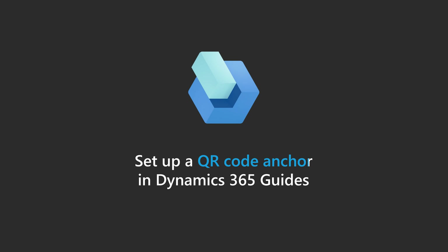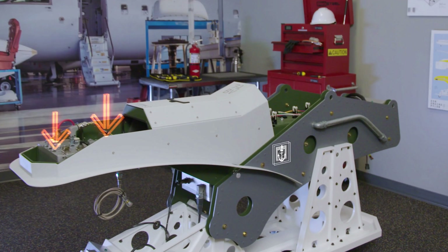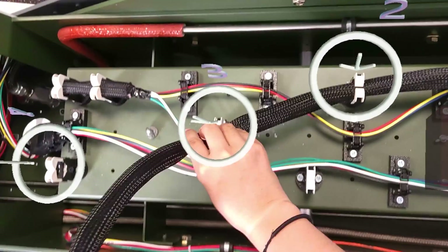Here's a quick overview of how to set up a QR code anchor in Dynamics 365 Guides. Anchoring is a crucial part of creating a guide. It's how you tie your holograms to a real-world environment so they appear in exactly the right places for the operator.